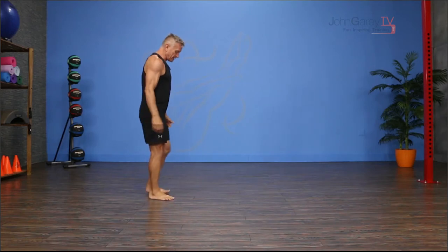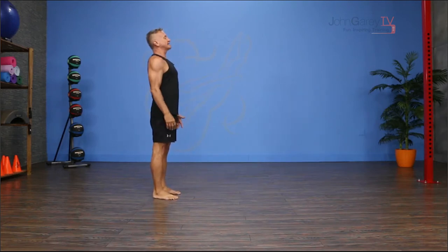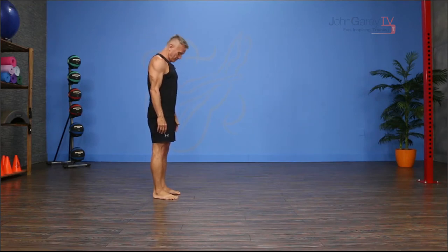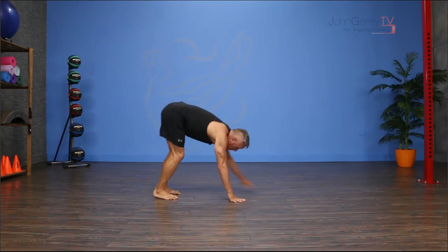I'll show you how that works. I'm gonna start with my feet about hip distance apart, standing in a neutral position, and then I'm gonna roll down through the spine and walk my hands out into a plank.